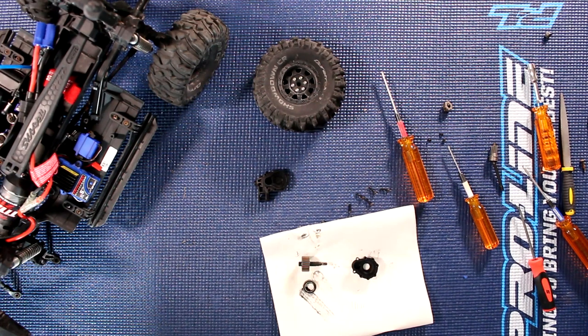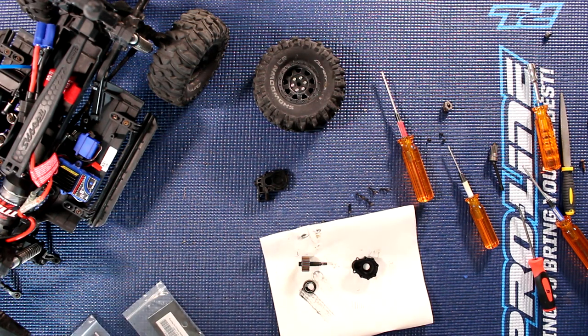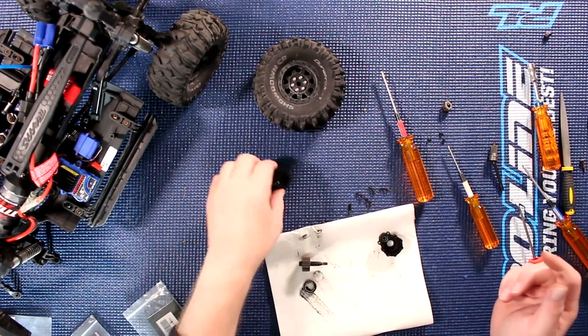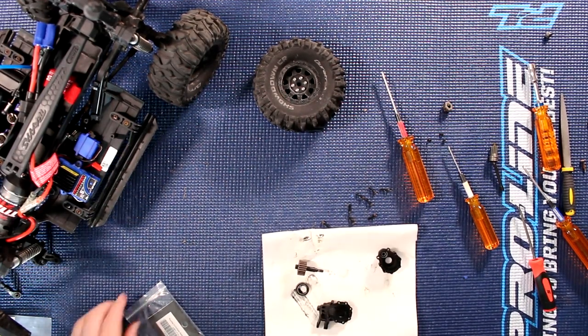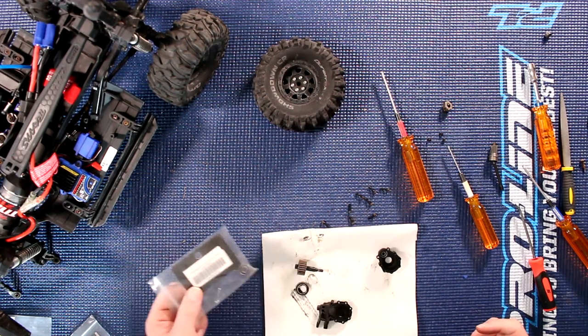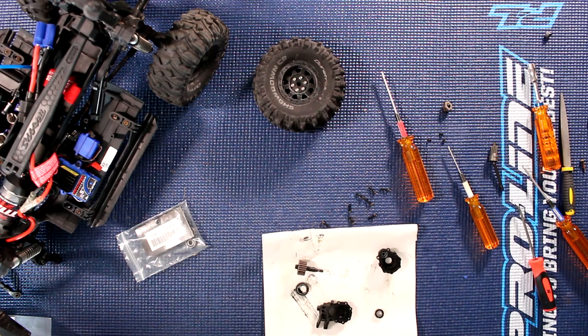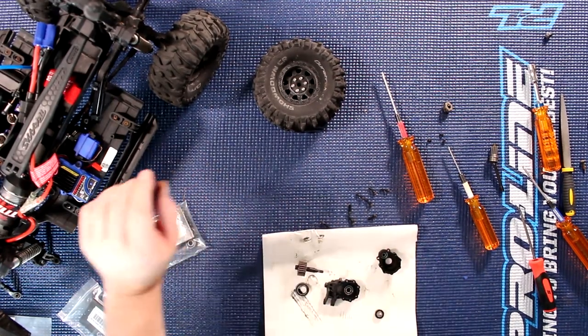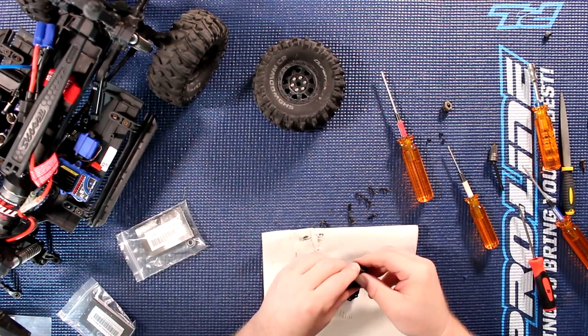Now we'll grab our bearings here. We do have two different sizes. The small one in the case is the 5104A from Traxxas. Pop that one right in. Then the two other ones — the bigger guy here and this guy here — are 613.5. I'm using bearings from my local hobby shop, that is Great Hobbies. And we have 612.4. The 612.4 go right on this guy, and the 613.5 go on this guy right here.